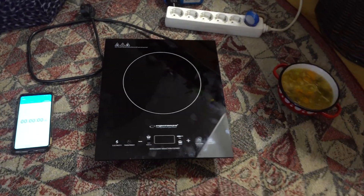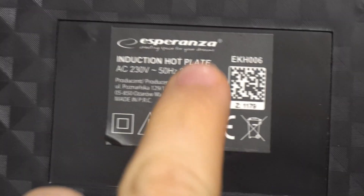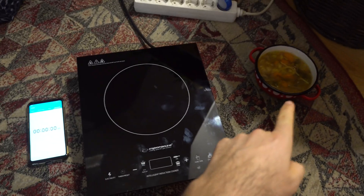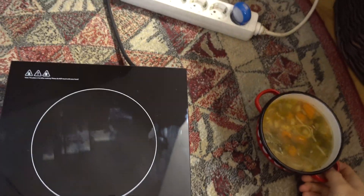Here's an induction hot plate rated for 2000 watts — 2000 is mentioned here. Let's see how much time is needed to heat up some food to a decent temperature.